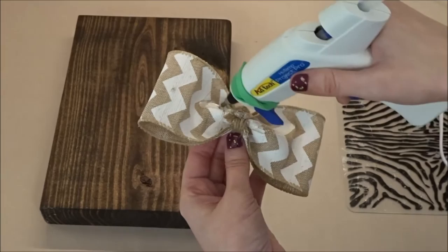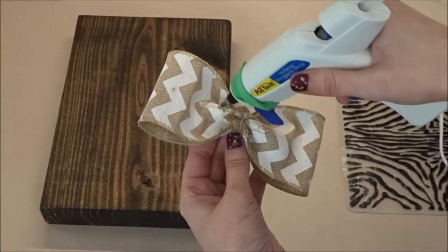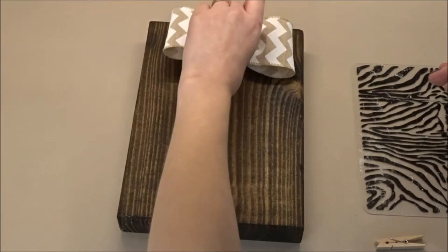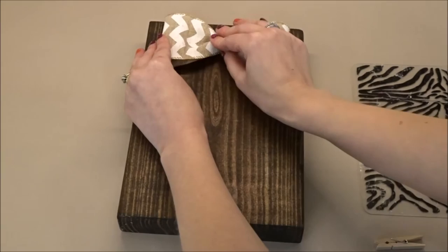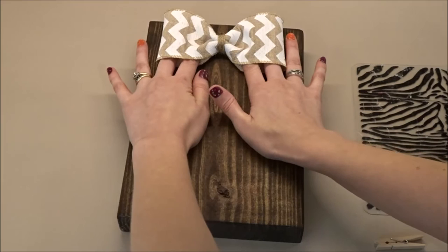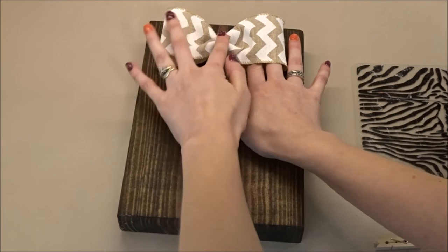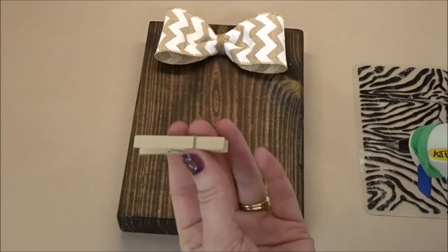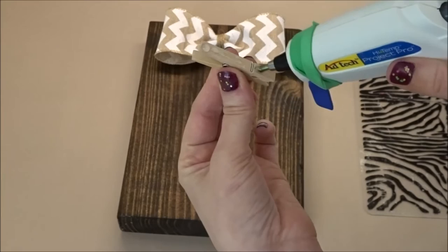Take a bead of hot glue and run it across the back and center of your bow, then secure it to the top center of your wood piece. Once the glue is dry, take your mini clothespin, run a bead of hot glue down the back, and place it just under the center of your bow.